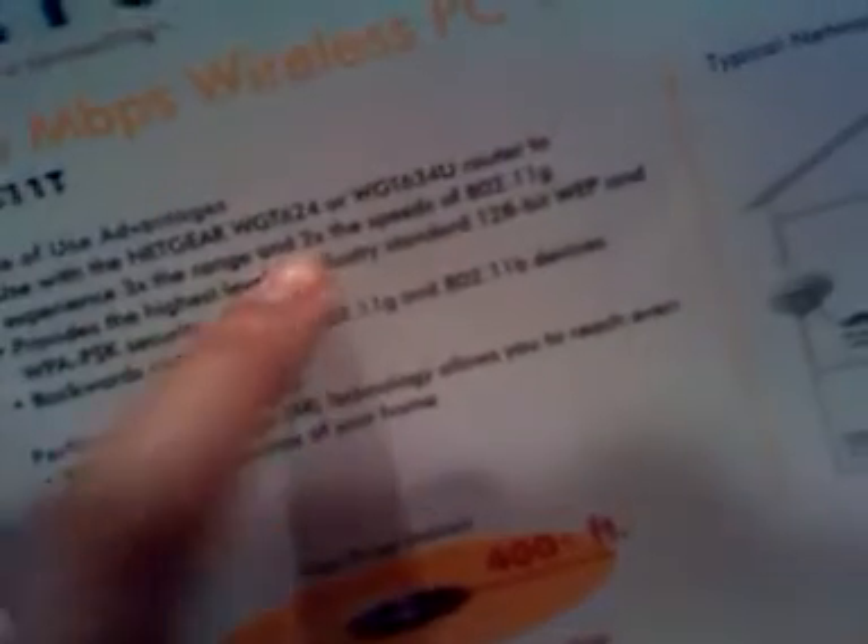It's two times faster speed than 802.11G. It's fast, it's protected with security, and it's backwards compatible with all the regular B and G setup. This is a new experience.